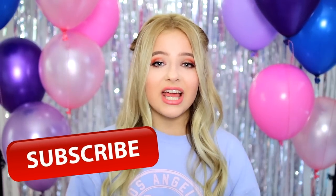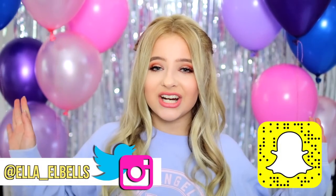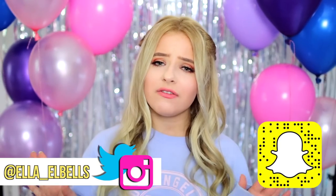Hope y'all enjoyed that video. If you are not already, make sure you are subscribed to my channel down below. I post new videos every single Saturday. I also have an Instagram, a Twitter, and a Snapchat, so go ahead and follow me on all of those. I will see you guys soon. Bye!